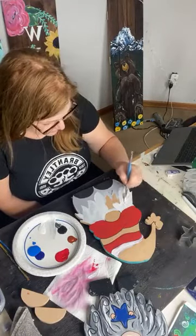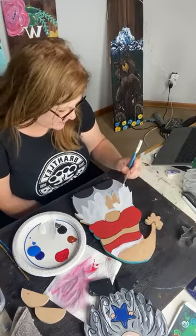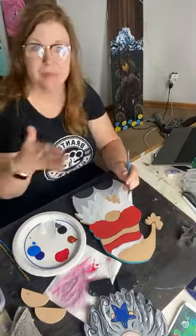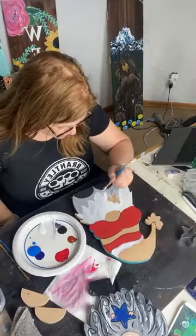Just painting a 4th of July gnome — one of our double-sided gnomes — and you can do two seasons. They look amazing with everyone in the family painting one, lining your table on your table runner. That's a really nice look.